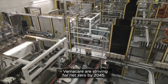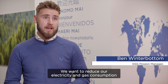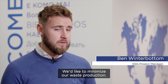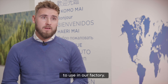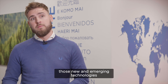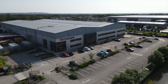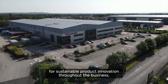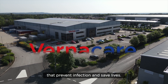Vernacare are striving for net zero by 2045. We want to reduce our electricity and gas consumption wherever possible, minimise our waste production, and we're looking at new and emerging technologies to use in our factory to reduce our carbon footprint wherever we can. We're constantly striving for sustainable product innovation throughout the business and pride ourselves on developing industry-leading products that prevent infection and save lives.